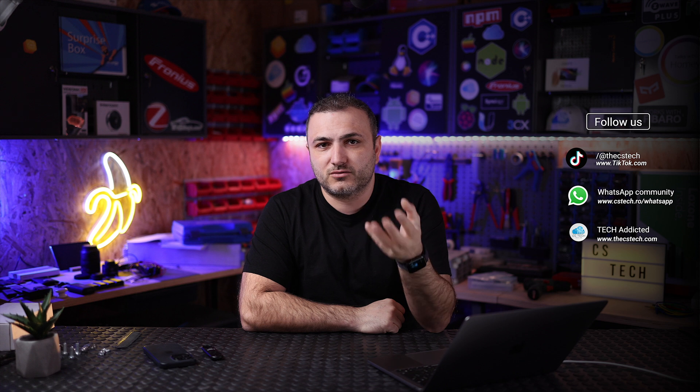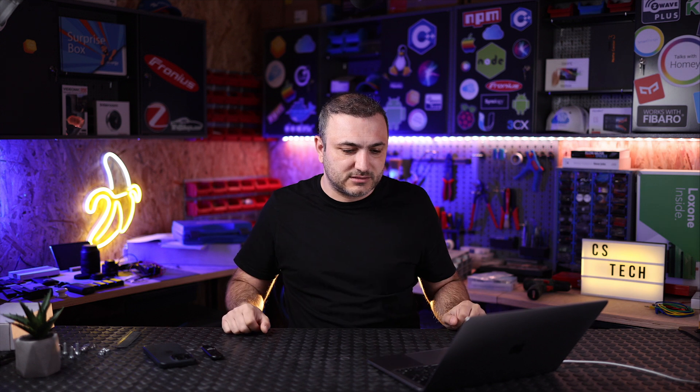At CS Tech we love to test products, and we never charge anyone for these videos. The company sends us products, we test them, and if we decide the product works pretty well and is good enough to share with you, we make a video. So this is our video for the Astro Energy 485 watts.